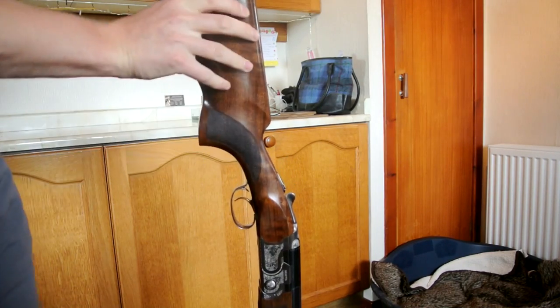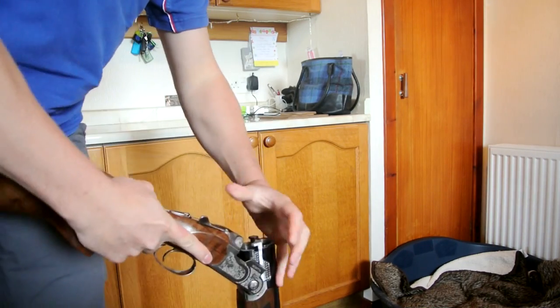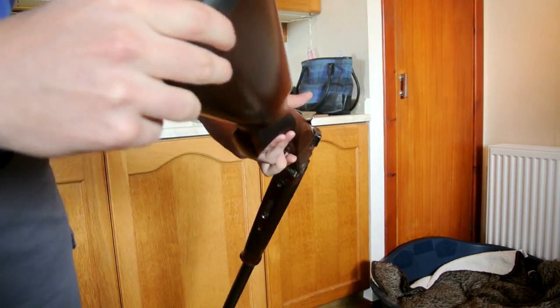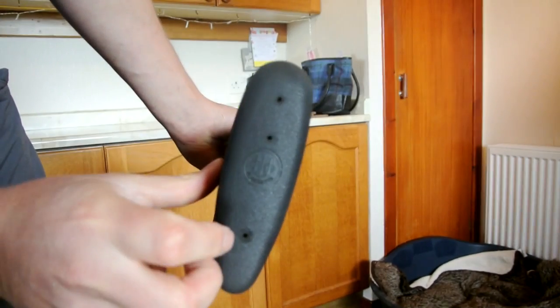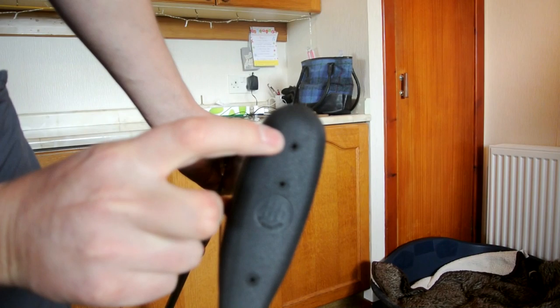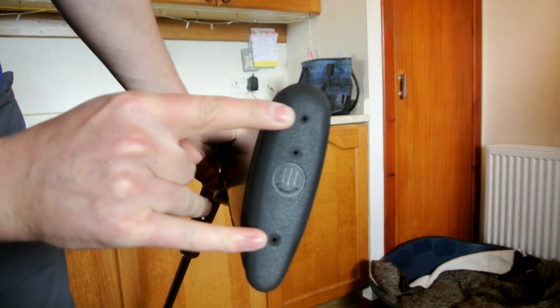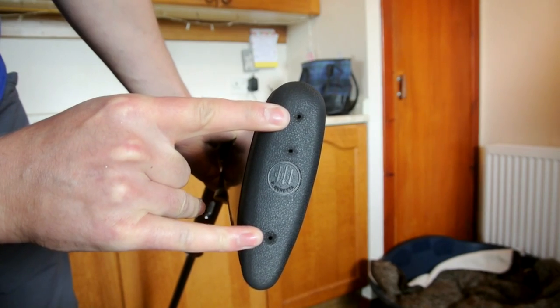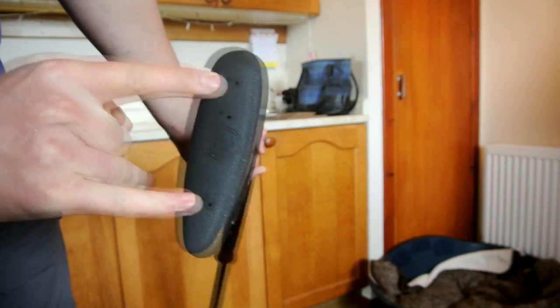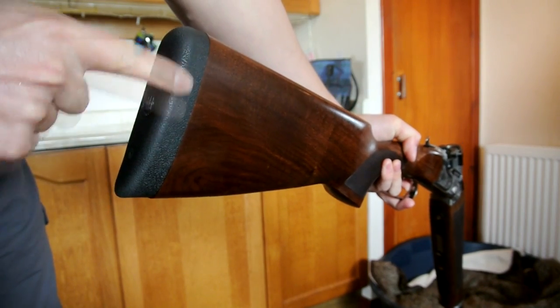In the end of the gun you've got your buttstock. There are three holes — well, two screws in there. Get a Phillips head and take those off. That'll release the butt pad.